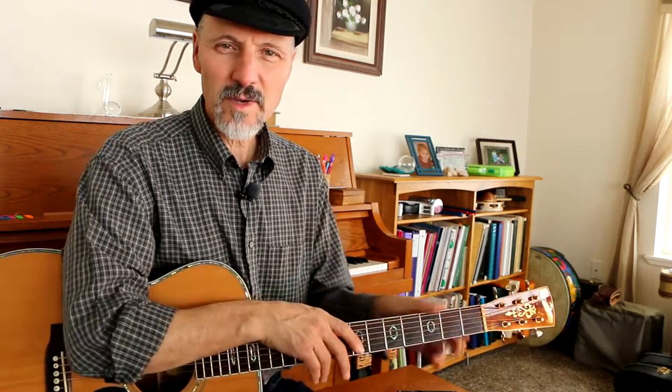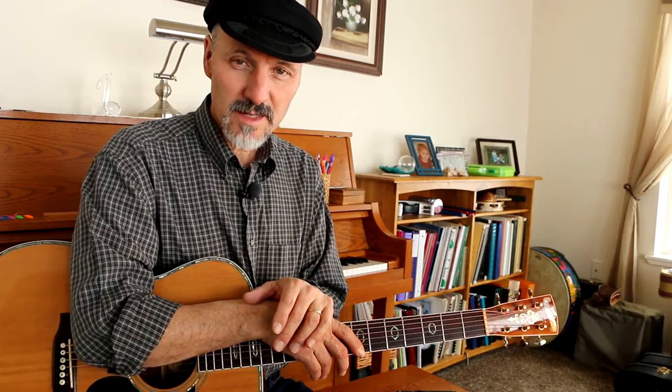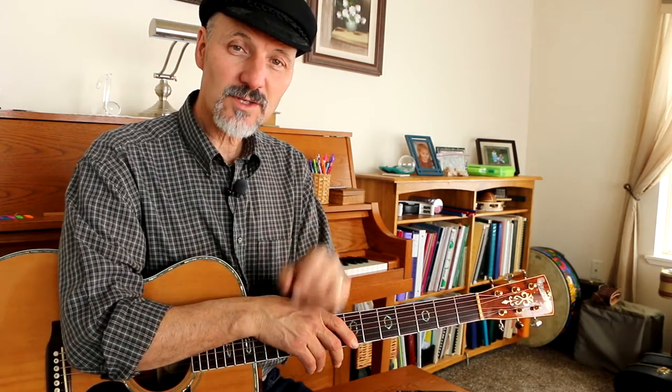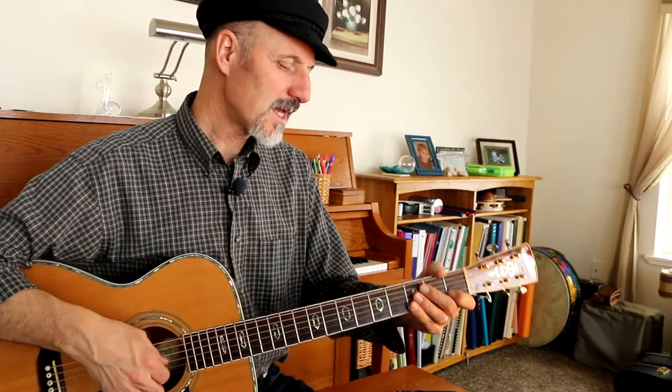Hello friends, Hal here. We are starting today a very simple guitar lesson with a musette by J.S. Bach. Now if you want to listen to it, I will put a link in the description and you can click on that link and go listen to a recording. I'll find one and put it in the bottom.